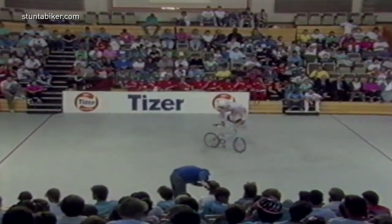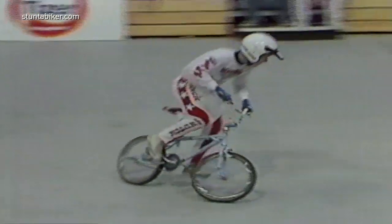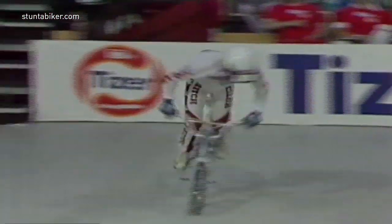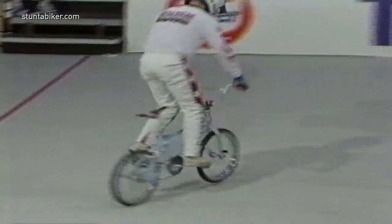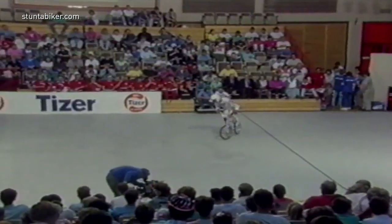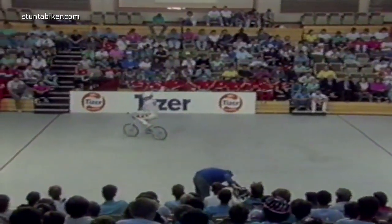Is that smooth or what? There's actually quite a few freestylers in the crowd, so they can appreciate some of the tricks. Very definitely. And I'm sure that you can too. I hear you're quite a rider. Maybe. We won't talk about that.